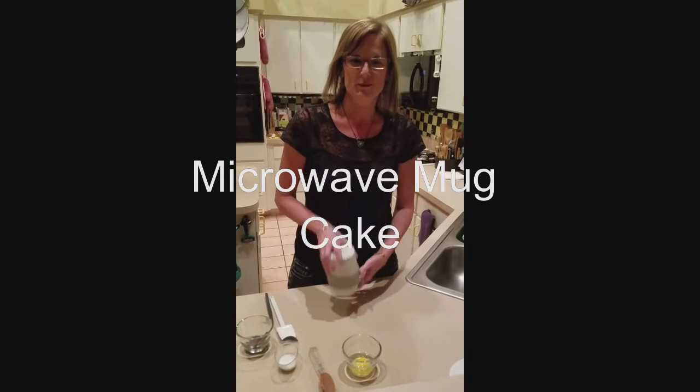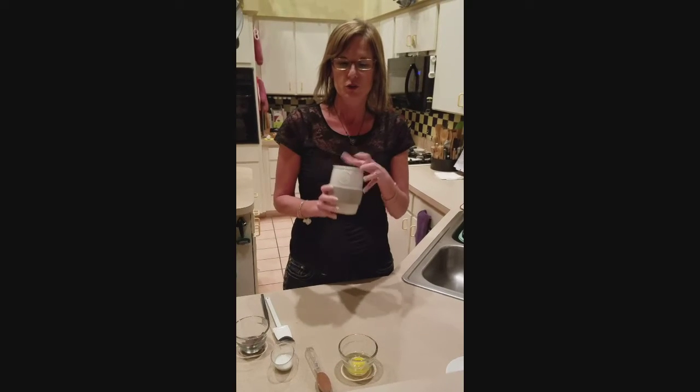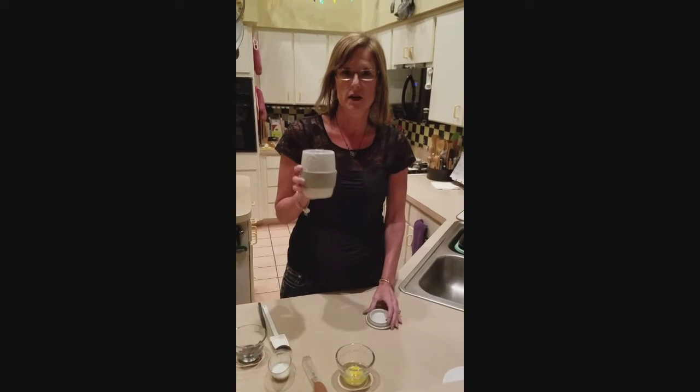Hi, it's Stacey again, and tonight I'm going to use our ceramic egg maker to do a flourless chocolate mug cake.